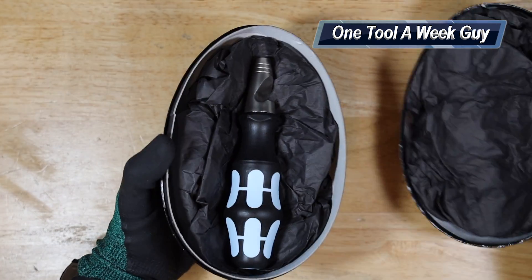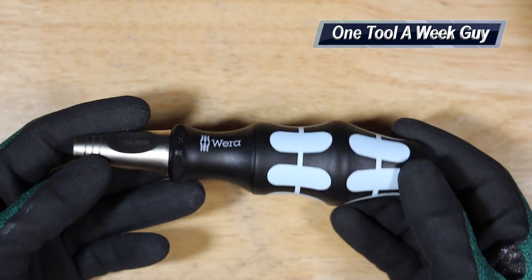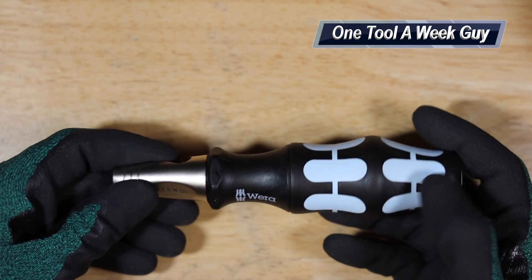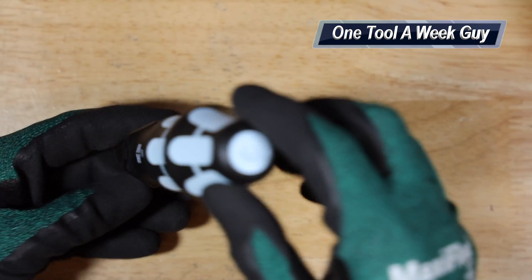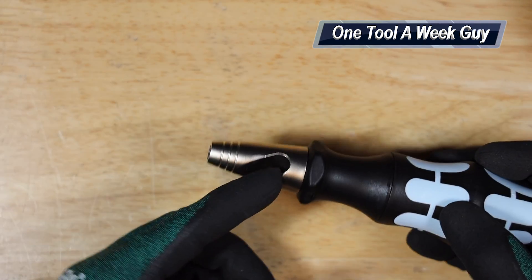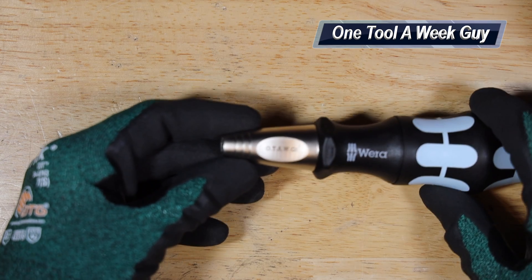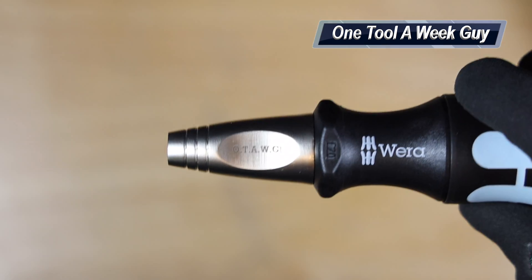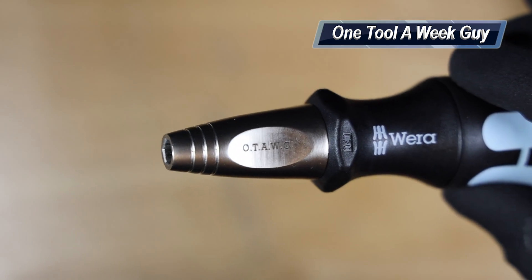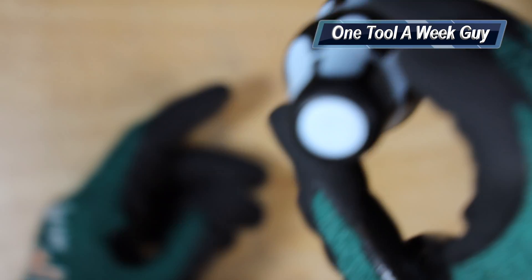Let's go ahead and open this up — it comes wrapped in this. It's going to be the light blue color, so all the bits and everything are going to be stainless steel. It has their famous craft form handle, and the main feature on this is going to be a bottle opener so you can open up some nice cool beverages. It also allowed laser engraving, and as you can see I went ahead and engraved it — it says 'OTAWG, One Tool a Week.'